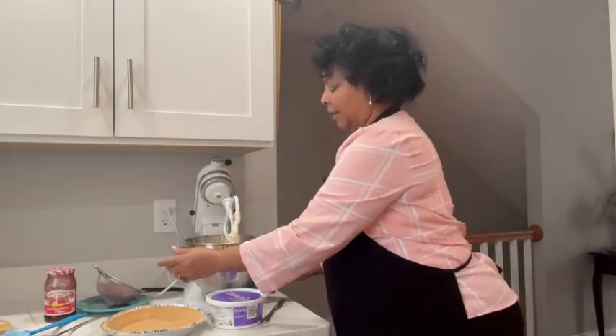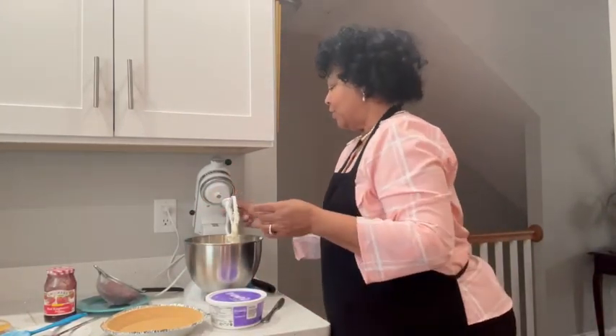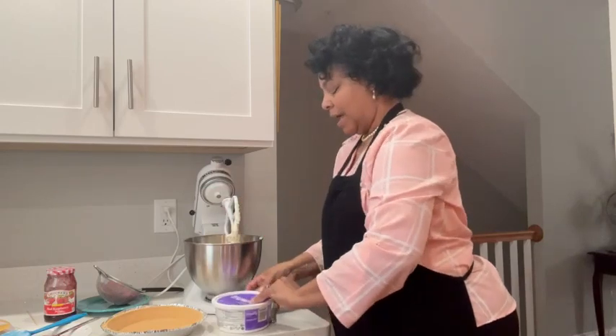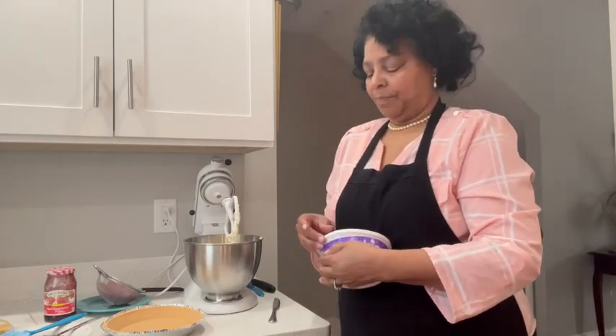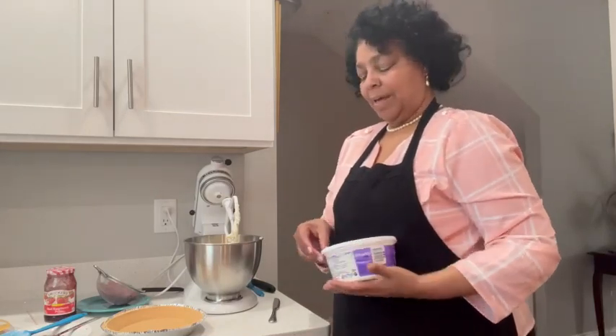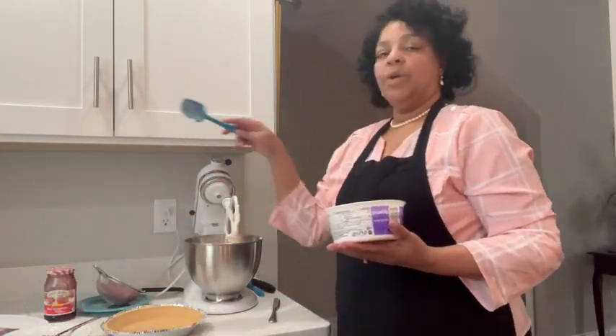So here's my cream cheese — you can see the cream cheese with the sugar. Now I'm going to add a True Whip. You can use Cool Whip or whipped cream. I'm using True Whip, and I used eight ounces of cream cheese.